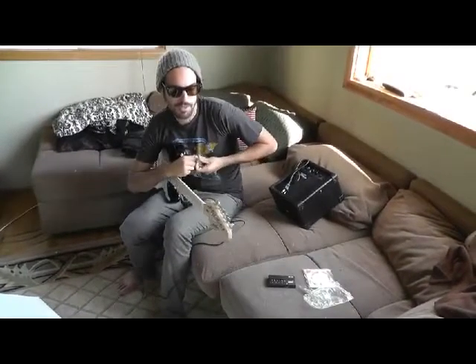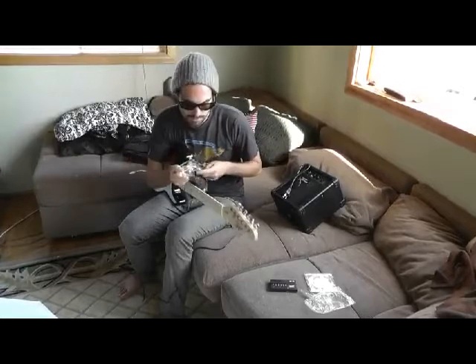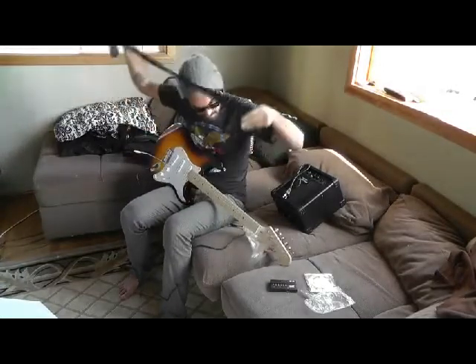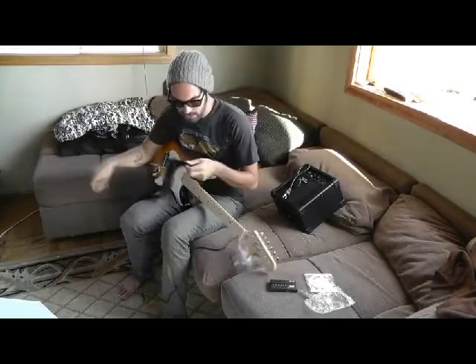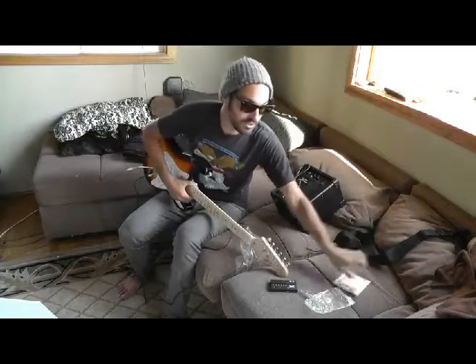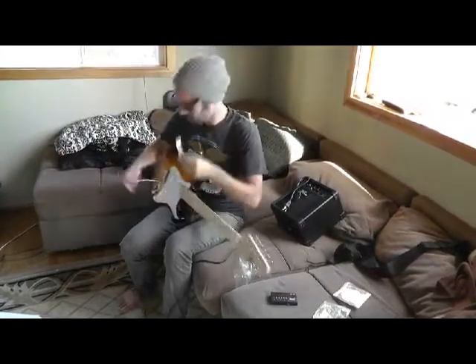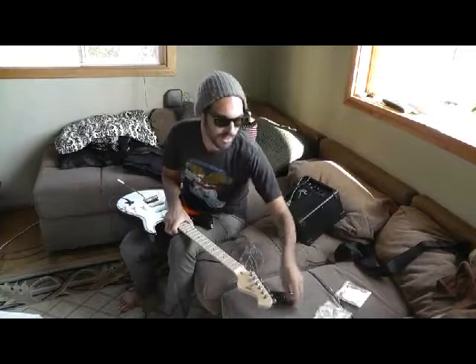Let's put this strap on the guitar. It's not bad — it comes with a little tie-on here for an acoustic. We'll set that aside. Extra set of strings, and this is what I like actually: guitar tools, two allen keys for adjusting everything on the neck and the bridge, and usually these are a pain to find.